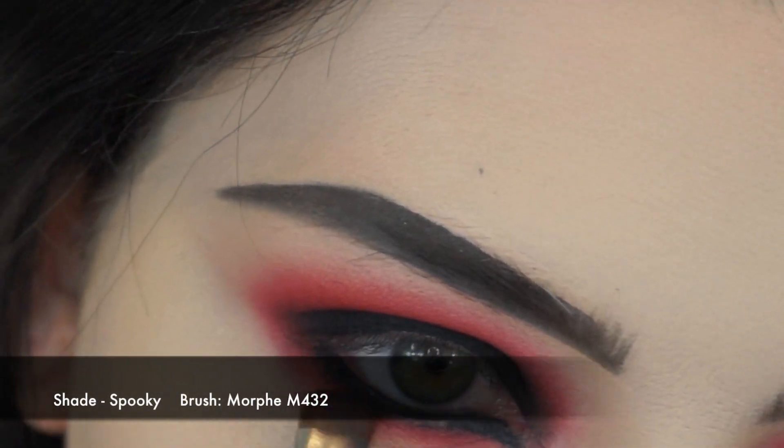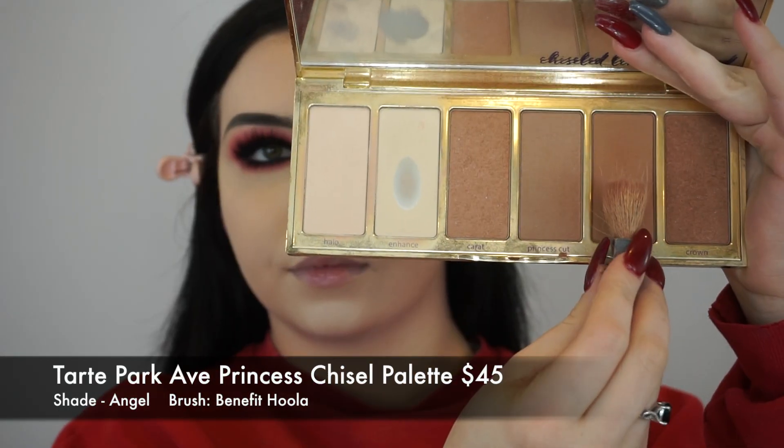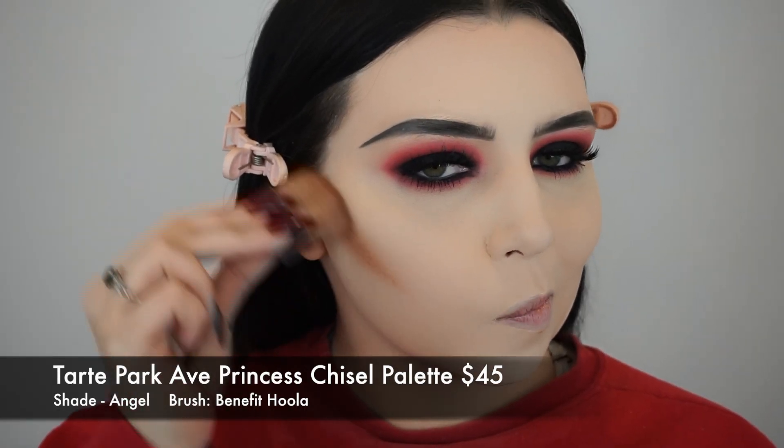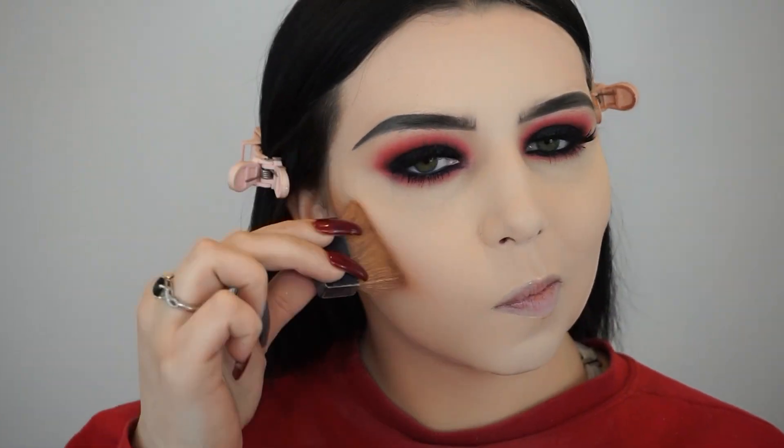I'm taking the shade You're Kidding and smoking that onto my lower lash line. I also used the eyeshadow pencil to line my waterline, and I'm smoking out that eye pencil with a little bit of black shadow. I added some lashes. Now I'm taking the Tarte Park Avenue Princess Chisel palette, taking the shade Angel with my Benefit Hoola brush, and starting to bronze and contour my face.